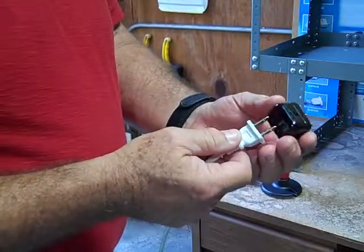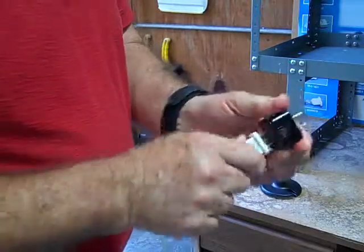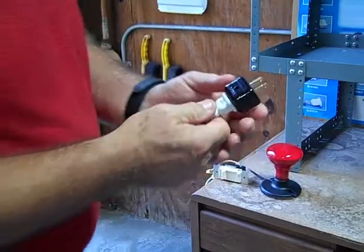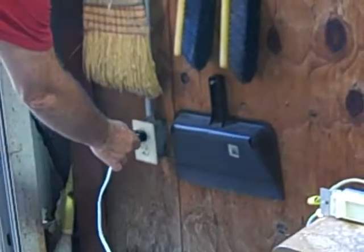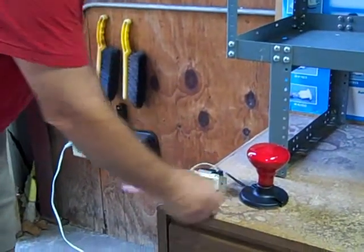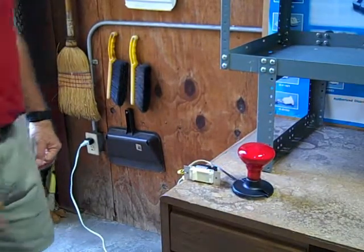Now we're going to introduce the outlet winker into the line. Just plug it in. Take it over here to the outlet. Plug it in. Turn on the light. Wait for the winker to warm up.